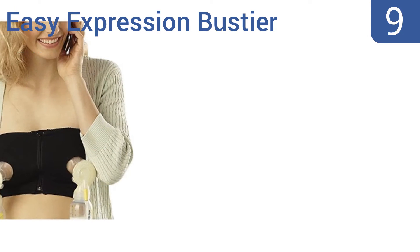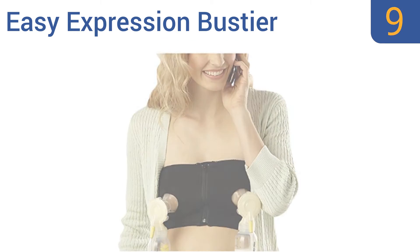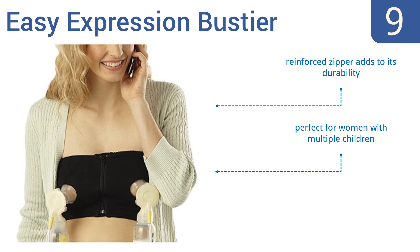At number 9, the Easy Expression Bustier is an option that makes hands-free pumping effortless thanks to its comfortable yet snug fit. It's compatible with most electric breast pumps, and it can be machine-washed and dried. A reinforced zipper adds to its durability, and it's perfect for women with multiple children. But the holes stretch out after prolonged use.